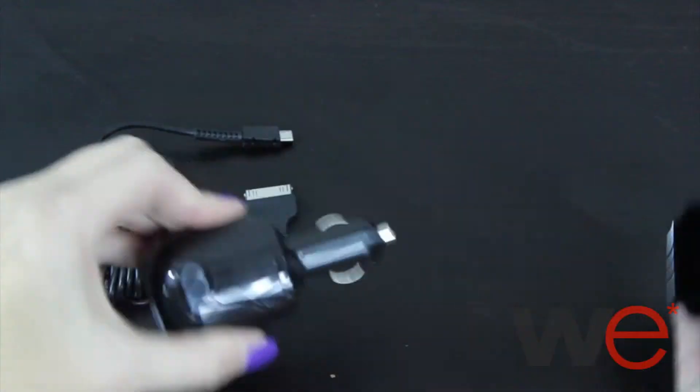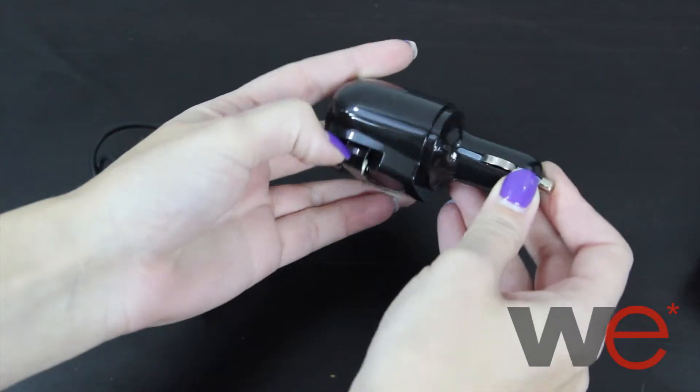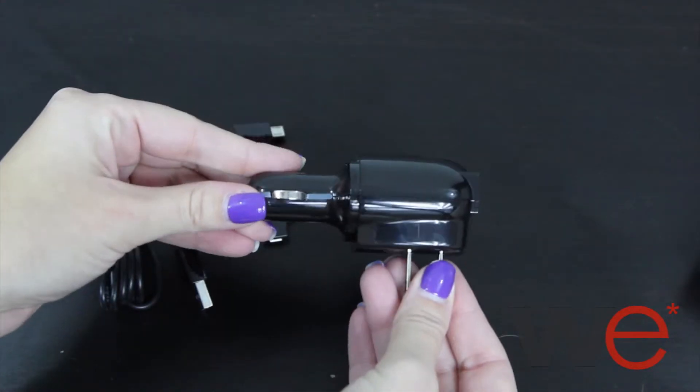This is the Nasdaq Dual USB 3-in-1 Home and Car Charger. This 3-in-1 charger allows you to charge almost any device at home or in the car. It comes with a micro USB cable as well as an adapter for Apple products.